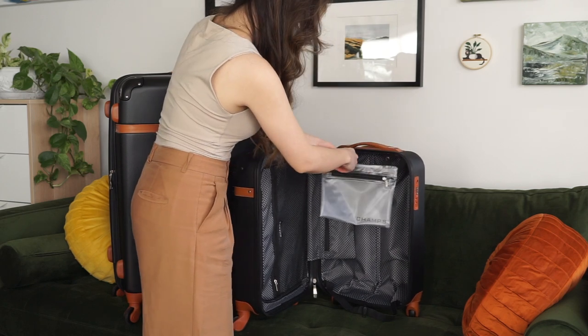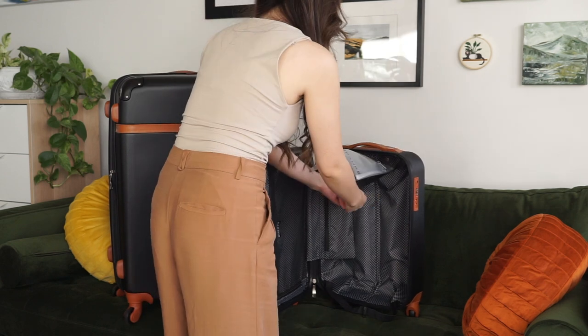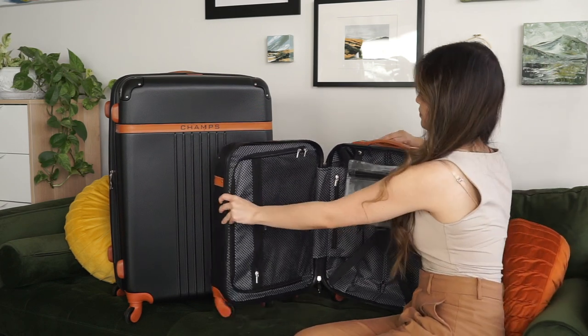This vinyl pocket is awesome for storing toiletries and other quick-grab items as it comes out and goes back in, but I'd say maybe don't do both. You don't want to reach your destination only to find your phone charger covered in shower goop.